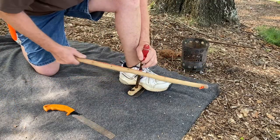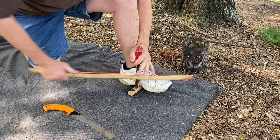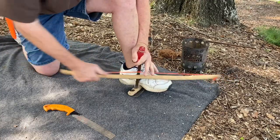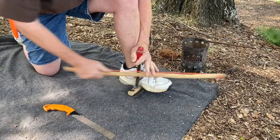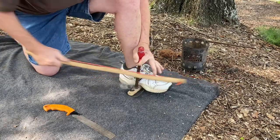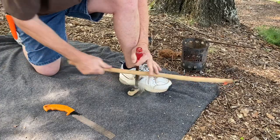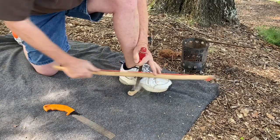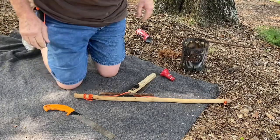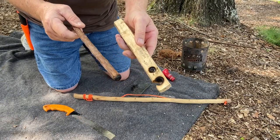Let's try that now. It's got good... let me cut my notch.